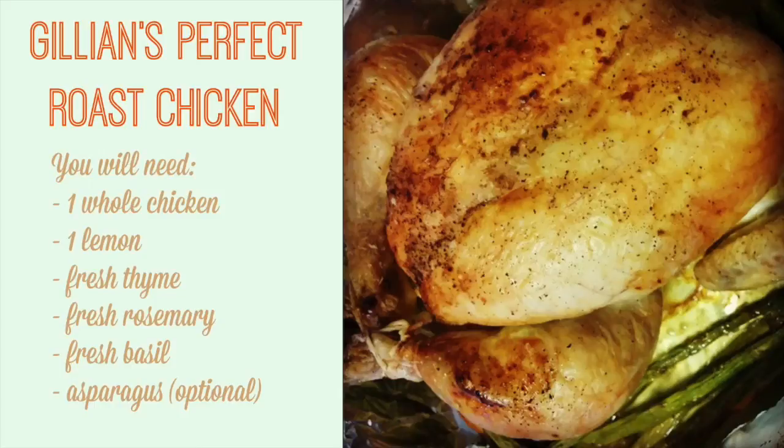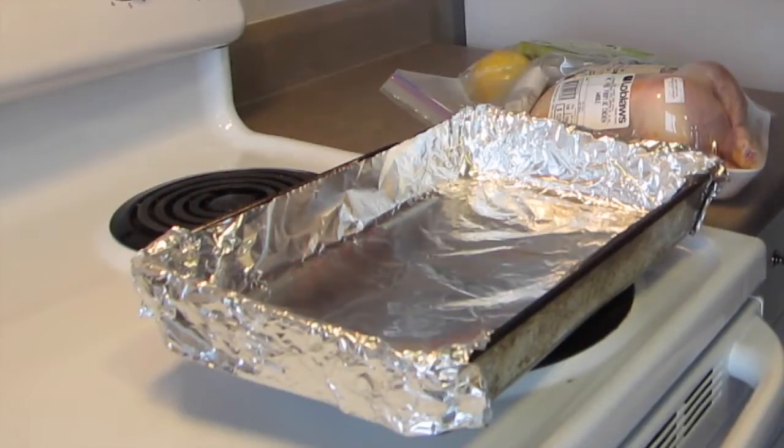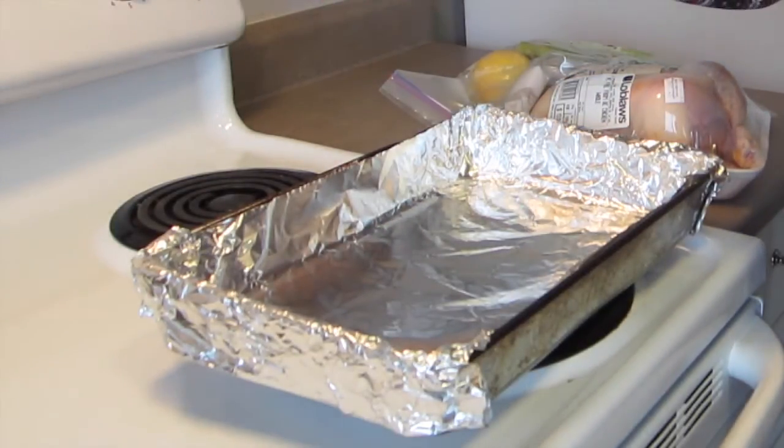Hey guys, I've received a few requests to show my roast chicken recipe, so I thought I would share it with you here today. The first thing you're going to want to do is preheat the oven to 425 degrees Fahrenheit.